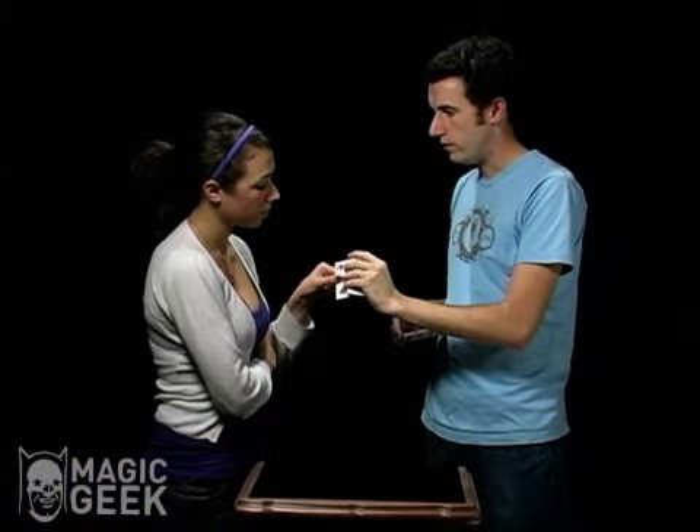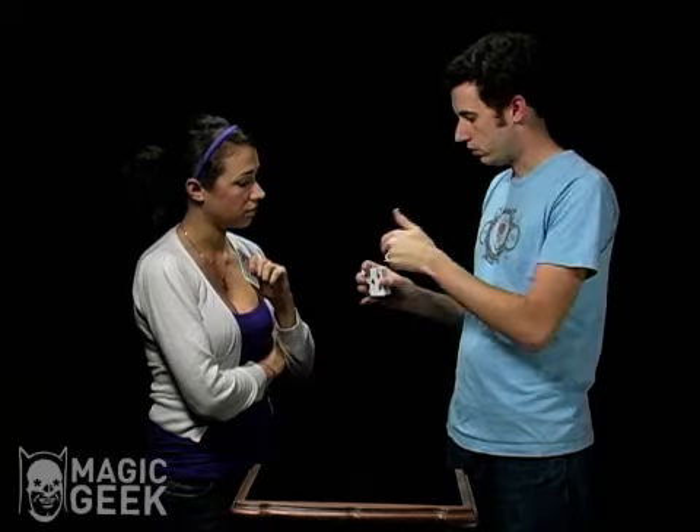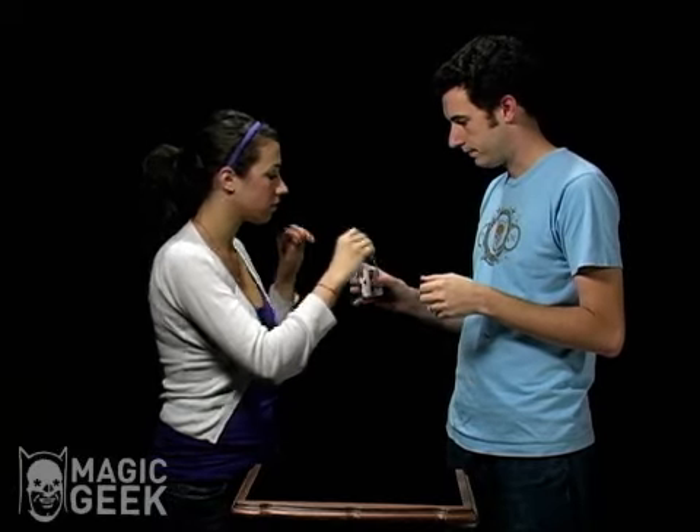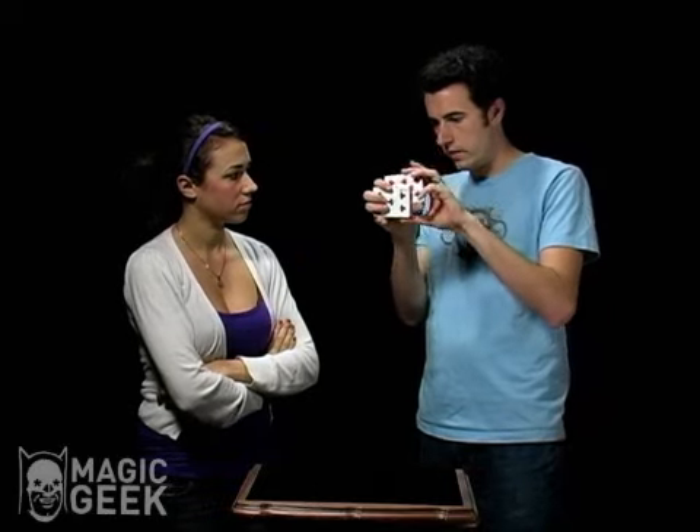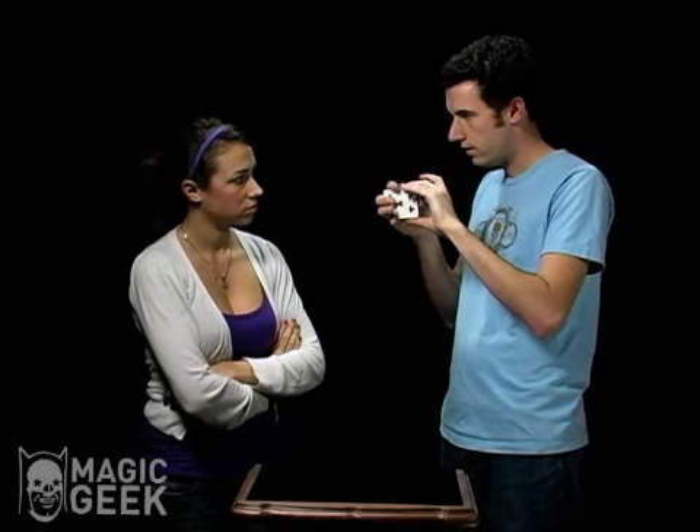And actually if you could hold on to it. What we're going to do is lose it anywhere you want inside the deck. So just put it in anywhere you want there. Perfect. Right there. It's going to go into the deck. It's lost in the deck. It is lost.